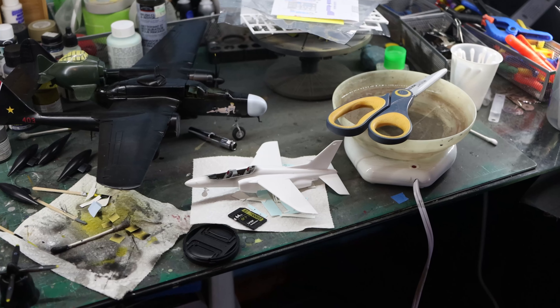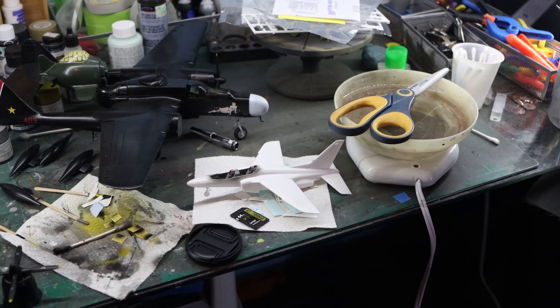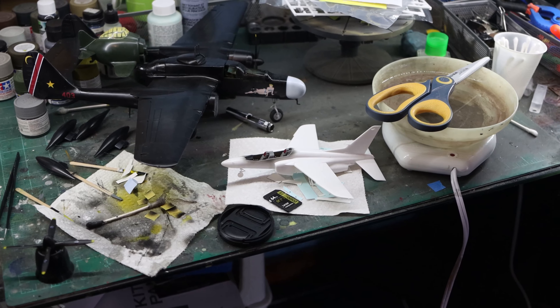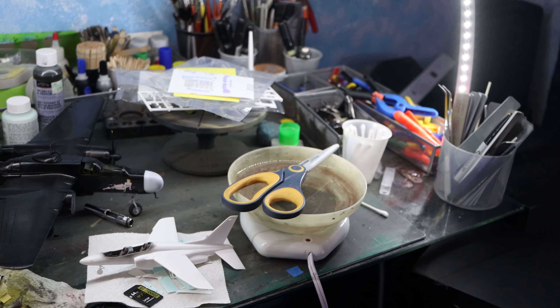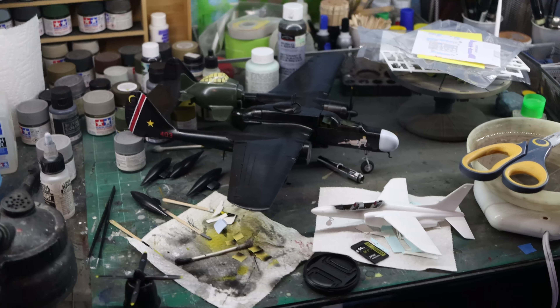So I've got a Hasegawa Kawasaki T-4 — it's the Japanese Blue Impulse from their 2015 season. It's a 1/72 kit and there were two of them in the box, so I'm building the pair right now. One's here and the other one's over yonder.